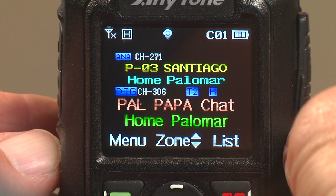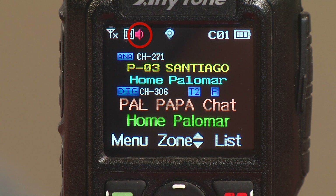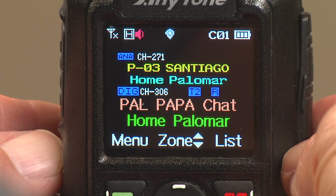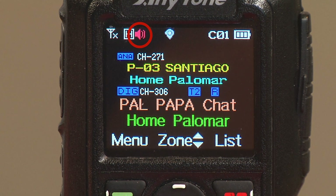Now let's change screens over to the digital DMR mode. If we go into the menu and turn on digital monitor — or digimonitor — this is the icon that will appear. In this case, it has a single line coming out of it, which indicates a single slot — it's monitoring a single time slot in DMR mode. If we go into the digimonitor menu and turn on double slot, you can see two lines coming out of that little icon, indicating it's monitoring two time slots. On some other brand radios, this is known as promiscuous mode. This icon will only appear if you're in DMR mode; if you're in analog mode, you won't see this.